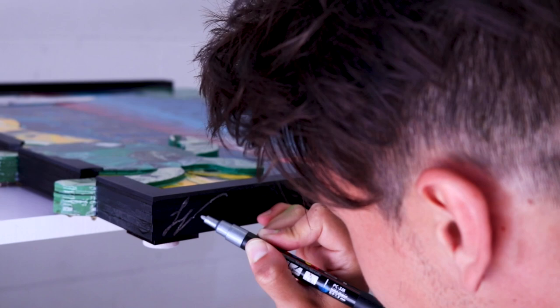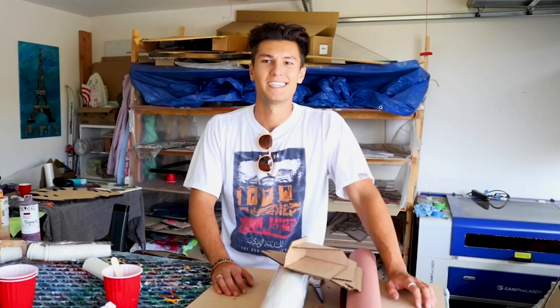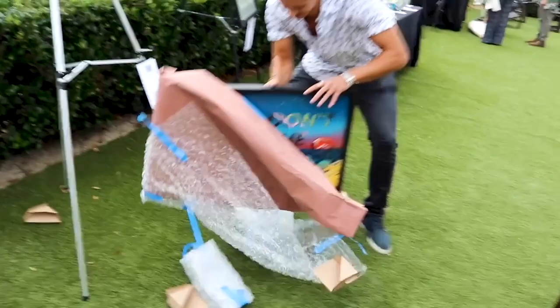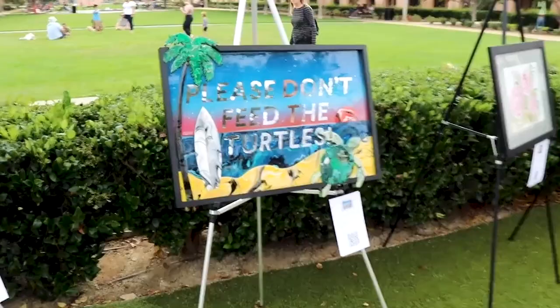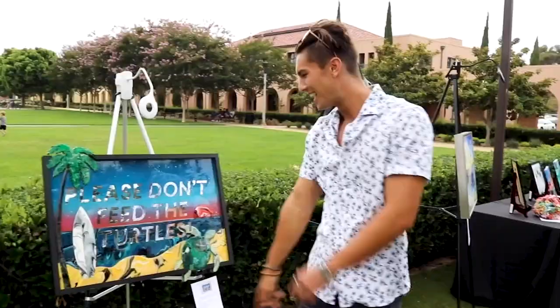Today's auction day — I'm nervous, anxious, excited. Should be a fun event. The last thing we need to do is just take this piece, wrap it up, and then go on over to the venue. I think it looks good, I'm vibing with it — pretty, pretty, pretty good.